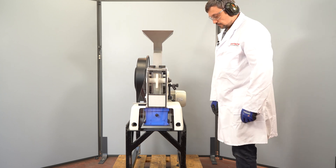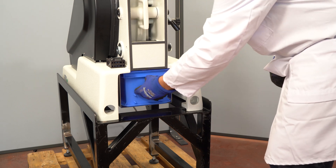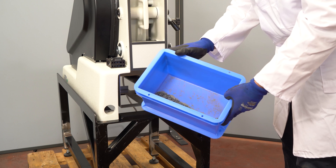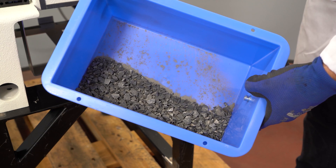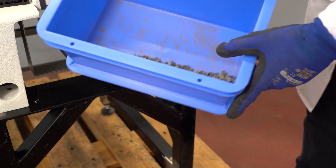Now we have our final result. The sample may contain some very fine particles such as dust, while other fractions will be irregular particles that passed through the gap dimension.